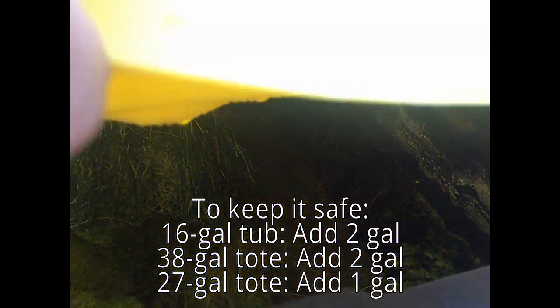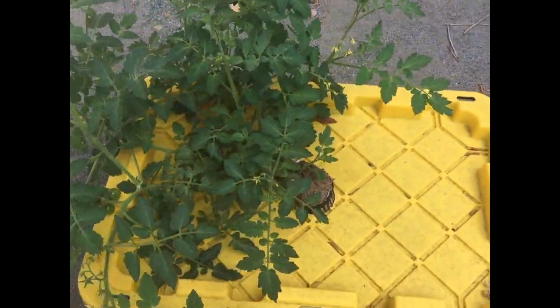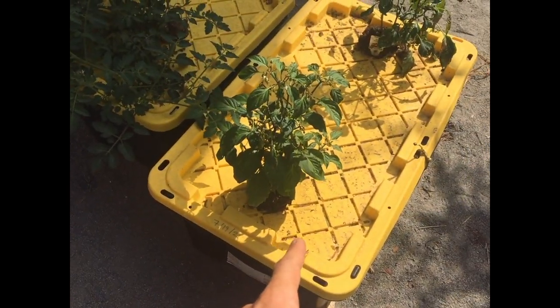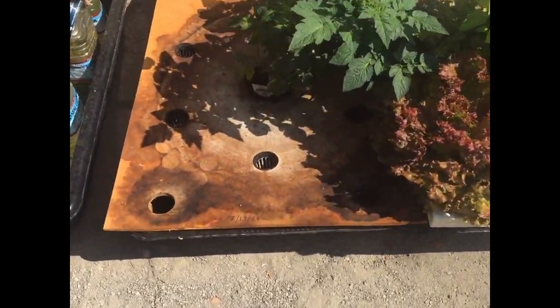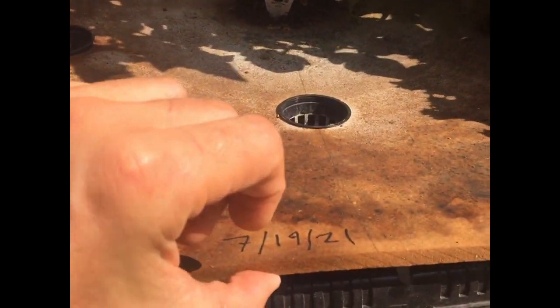In the smaller 27-gallon tote, we should add about one gallon. You can see the water level in this one went down a lot more — I'm guessing because the tomato plant grew a lot faster than the peppers. So again, you can add two gallons — not more — to the big tub, and one gallon — not more — to that tub. And in the 16-gallon tub with the tomato, the maximum is also two gallons.